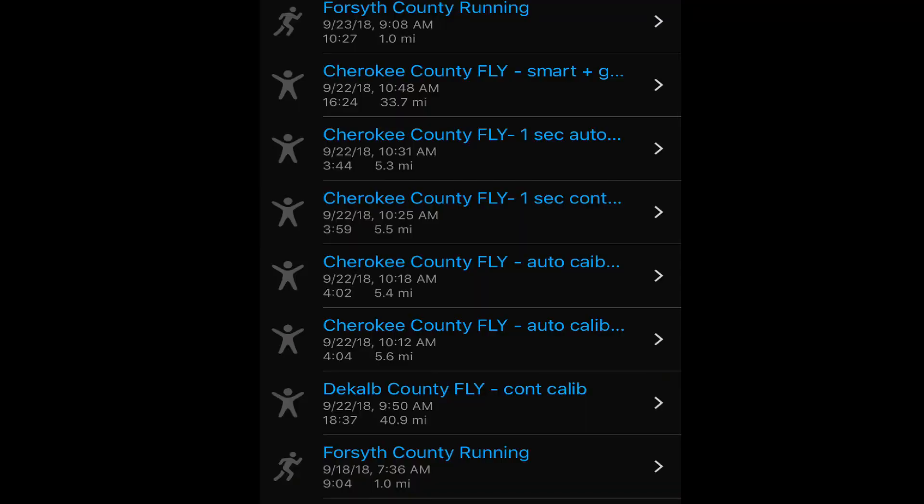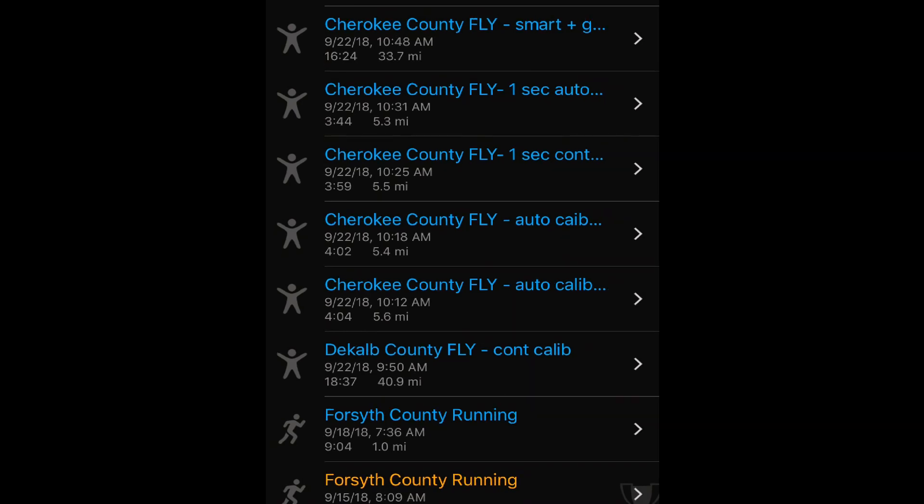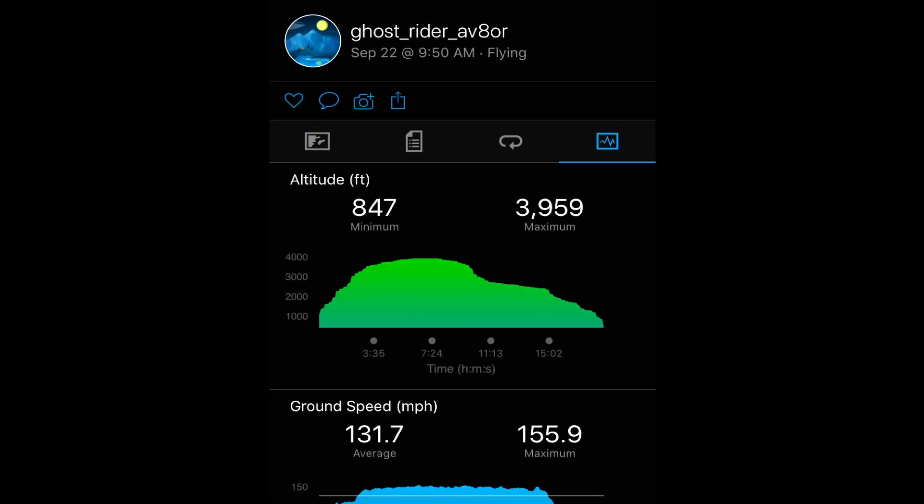Here is the list of my activities — you can see that I have recorded several flights on the watch. Let's go through each of them to see what settings I used. For the first flight, I left the recording on smart mode and also set continuous calibration on the watch.